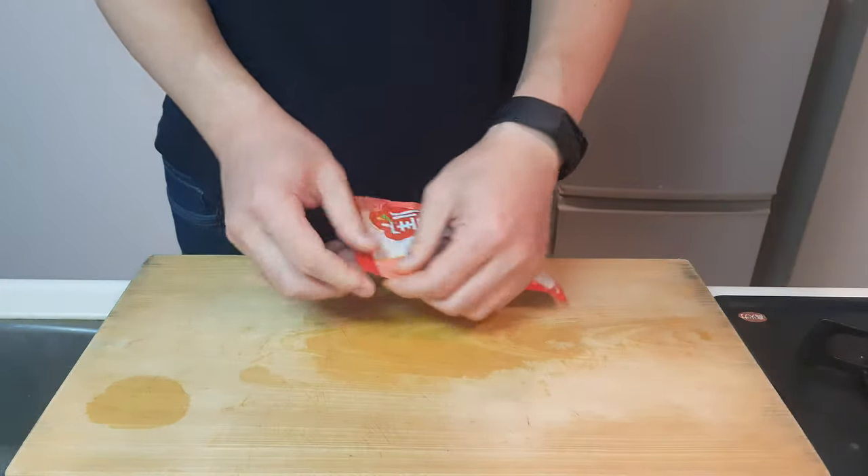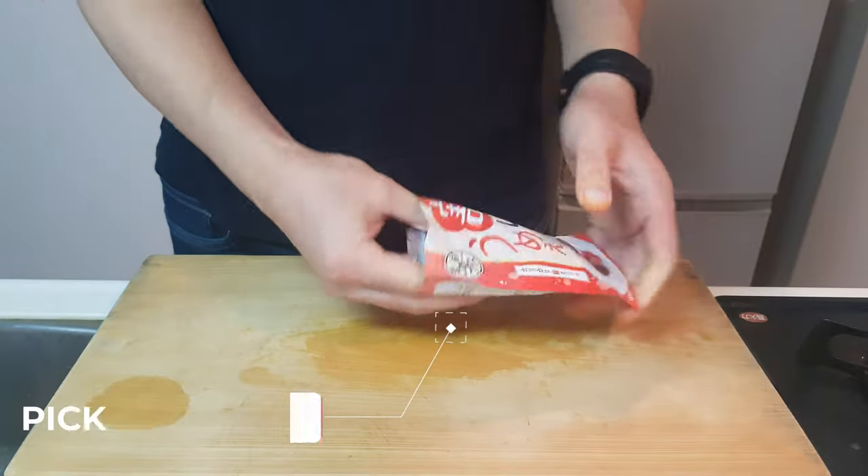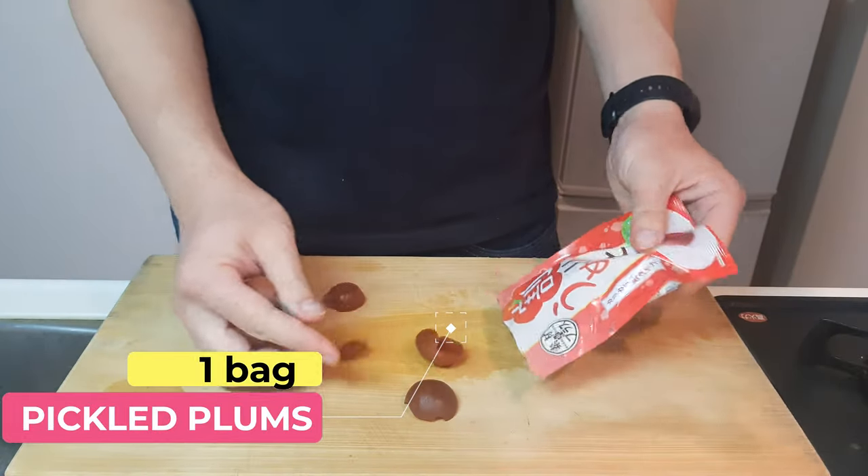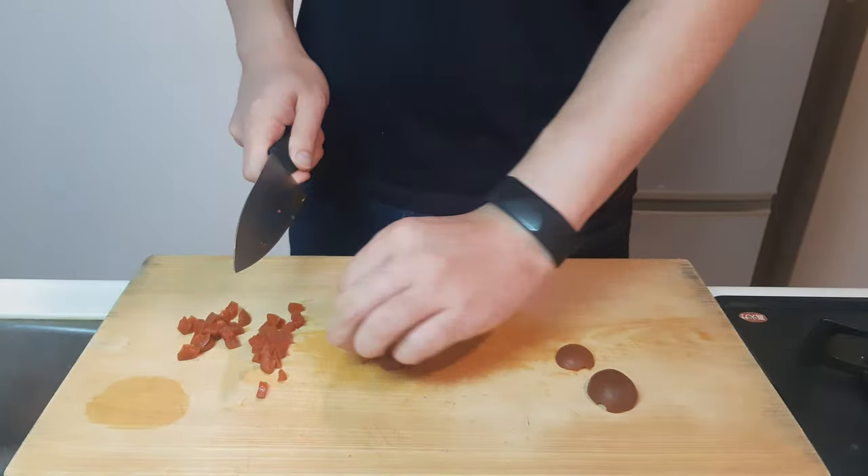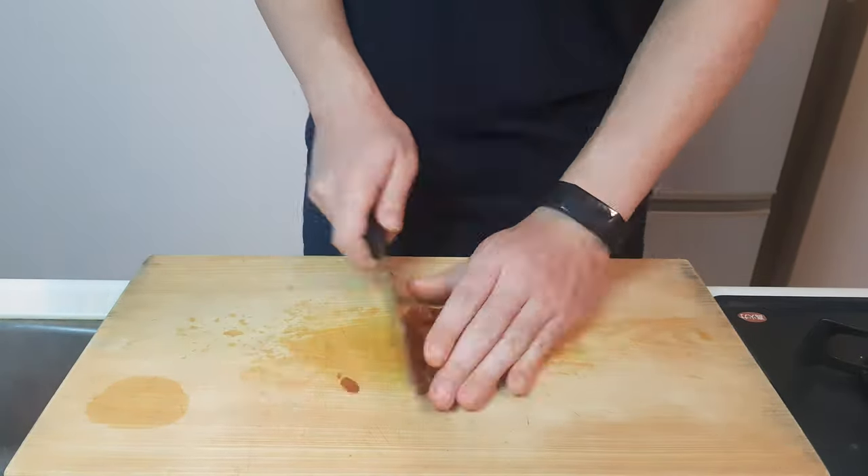Grab a bag of pickled plums. Make sure you grab the snack version of these and not the actual version. This snacky version has a lot more moisture taken out of them, so they're super crunchy!